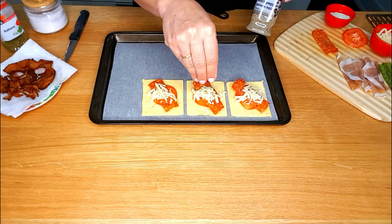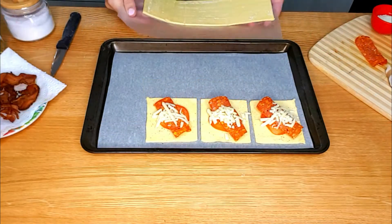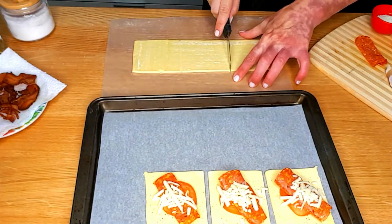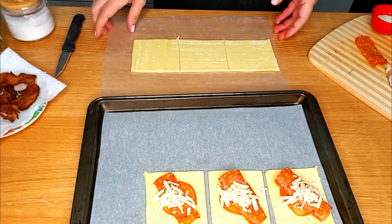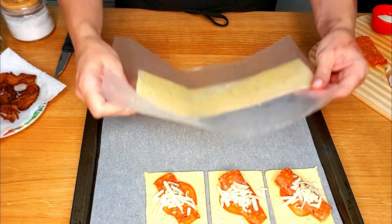Finish it with a pinch of ground black pepper. Grab more puff pastry from the refrigerator, using a knife cut it into squares and place them on a baking pan. One tip for you: make sure that the dough is nice and cold — it would make it easier to handle.